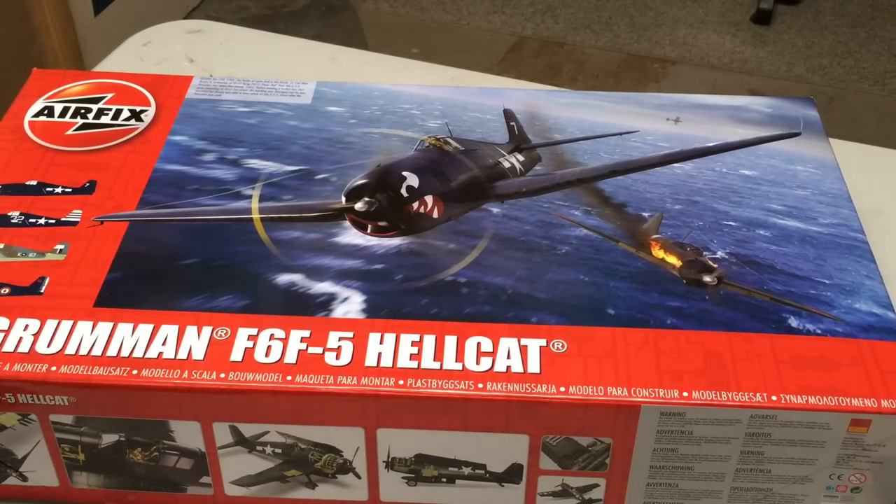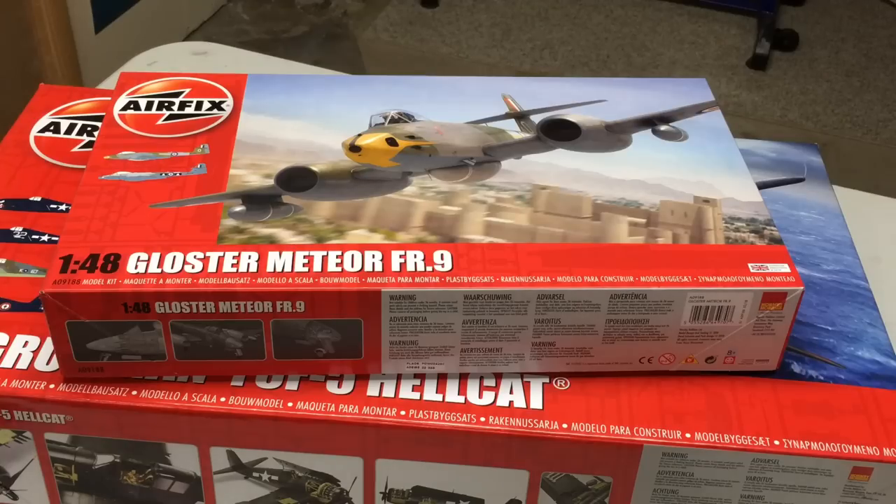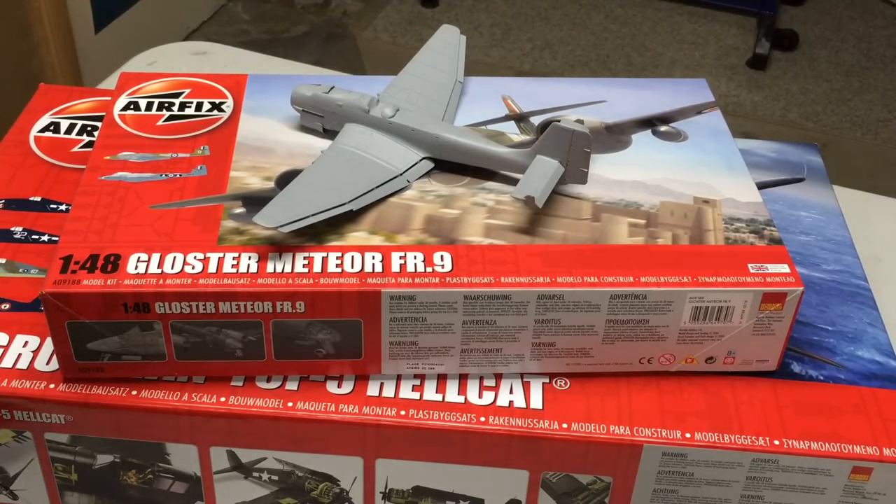A huge thank you to Airfix and Hornby for seeing something worthwhile in my channel. In addition to providing this kit for an in-box review, they've sent me two other kits to build: their 1/48th scale Gloster Meteor FR9, and their new 1/48th scale JU-87, which is already in primer and should be finished in the next couple of weeks. Don't expect a build video for this Hellcat model anytime soon — besides how long it'll take to build well, I'll be moving in less than two months, and after that builds involving an airbrush will stop for at least nine months, possibly a year. I will continue to do figures on the channel, but details on existing and future builds will come soon, so keep an eye on the channel. Thanks for watching, thanks again to Airfix and Hornby, and I'll see you guys next time.